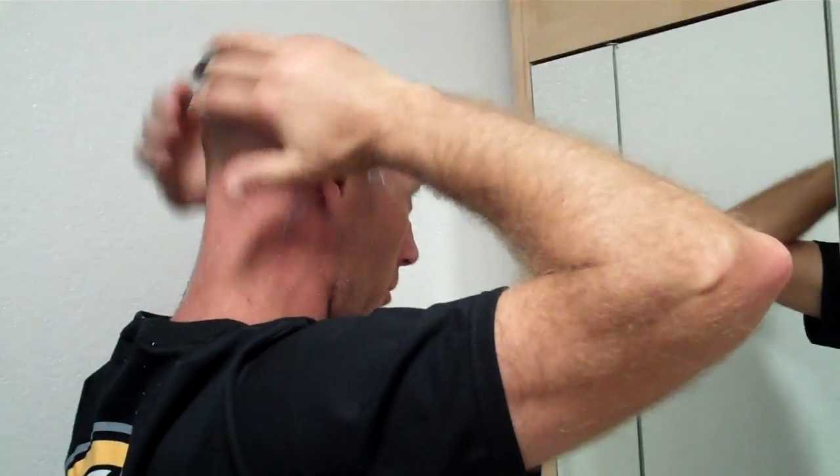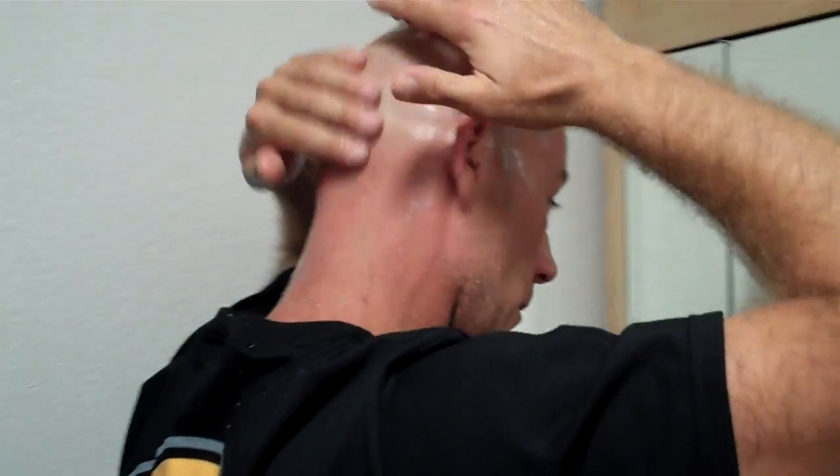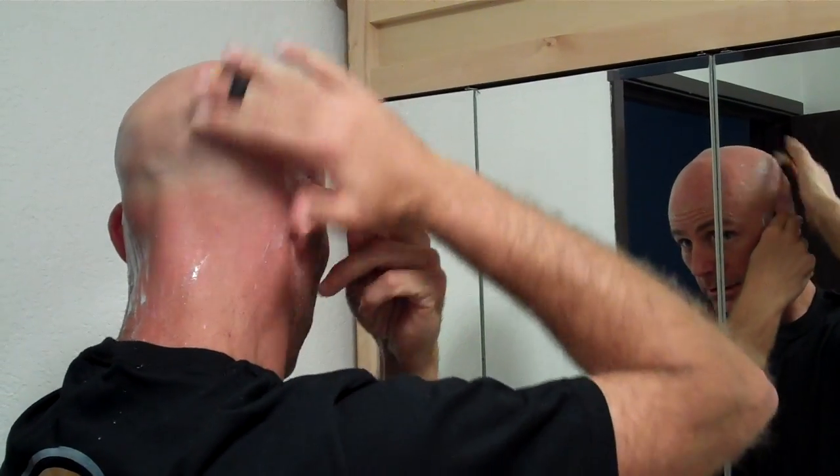People who've shaved their head before, you know you hear it when it's smooth. You know when there's hair that's still there — makes a lot of noise. Just shave until you stop hearing that noise in your ear.